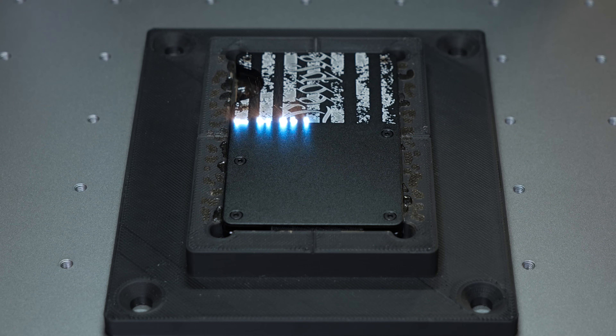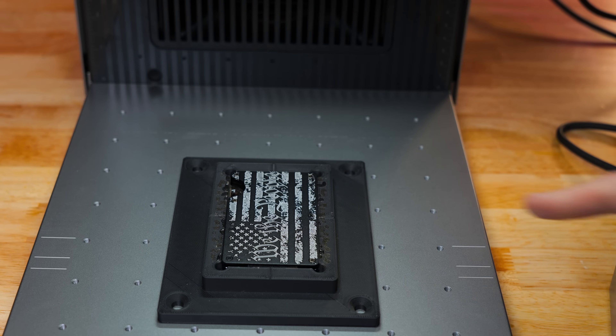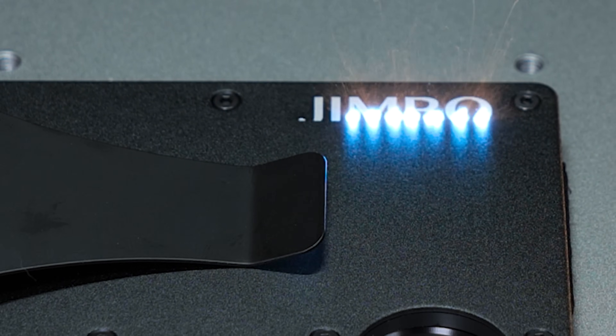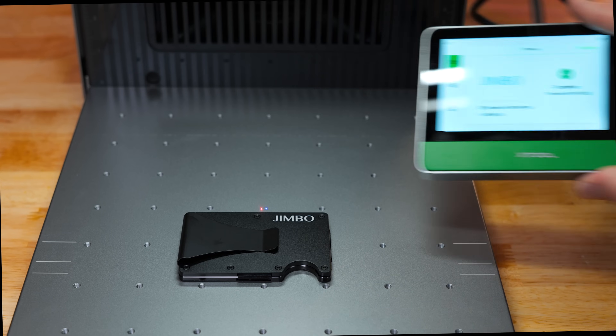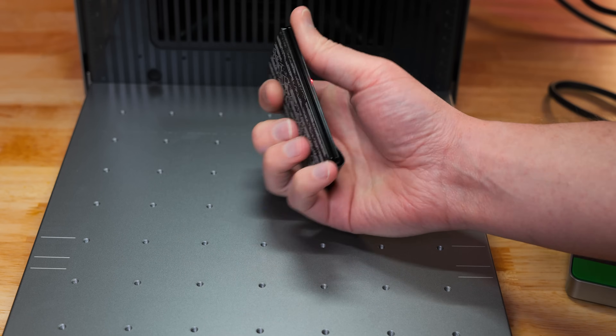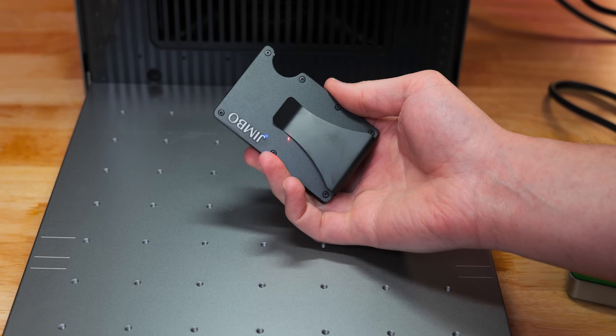Next, we have an aluminum wallet at 100% power and 8,000 speed. Who would not love these? That is just too awesome.